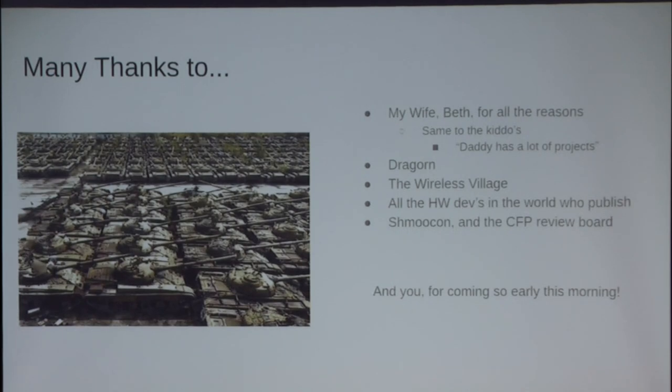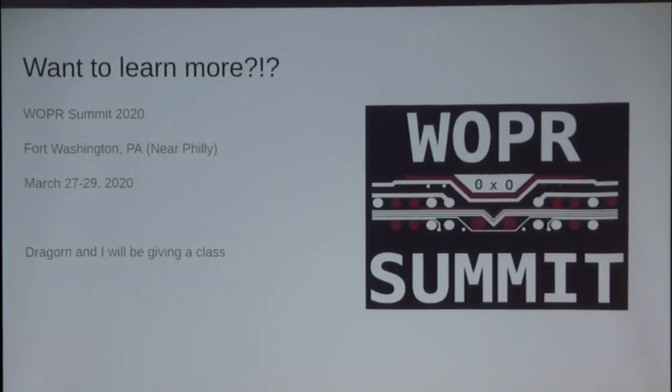Finally, the ShmooCon CFP board, as well as everyone else who woke their asses up this early in the morning after a party like last night. Shameless plug: there's a conference coming up in two months called Whopper Summit. Mike and I are giving classes there about how to do exactly this and in higher fidelity detail. It's going to be hands-on. It's a two-hour block workshop — we did a four-hour session last year and we're not doing that again. We're giving a class on hardware design and architecture, how to scale your projects, and how to shove it into Kismet. That's at the end of March, up by Philly. Please come, and if you haven't gotten your hotel registration done, please do that now.